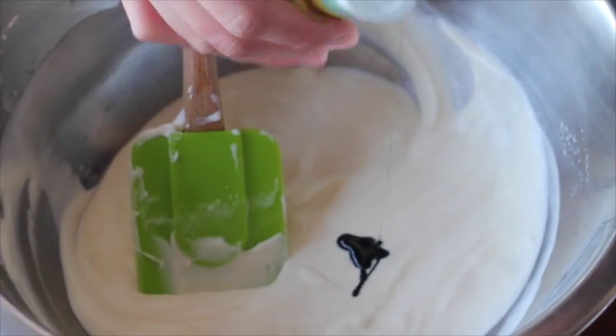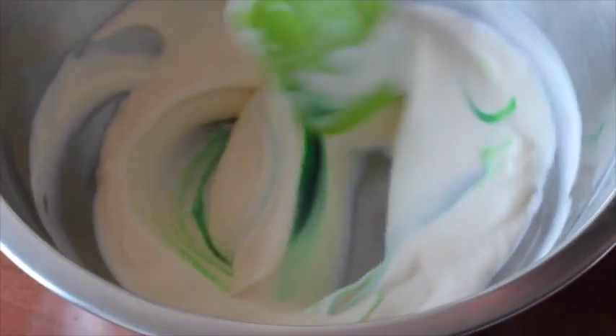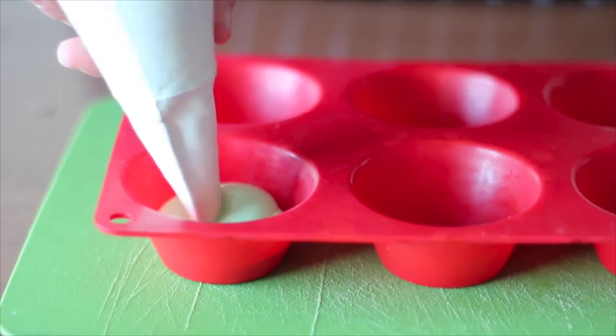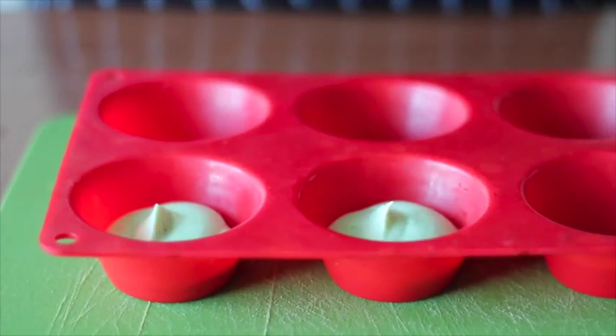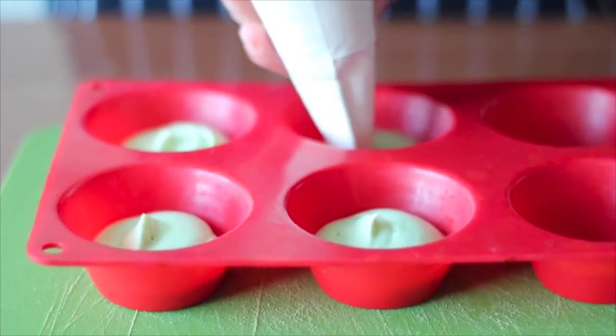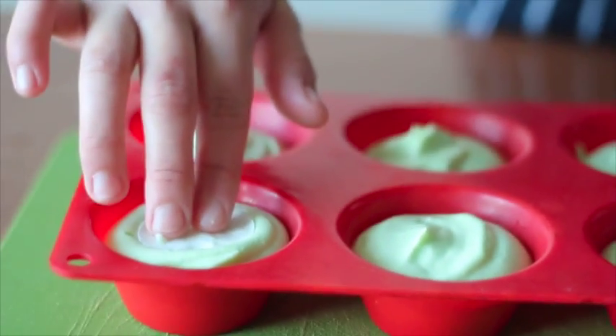Add one teaspoon of banana essence and stir well. Pipe the banana mousse into the half of the silicone cupcake molds. Put the frozen coconut mousse in the center and push down a little bit.